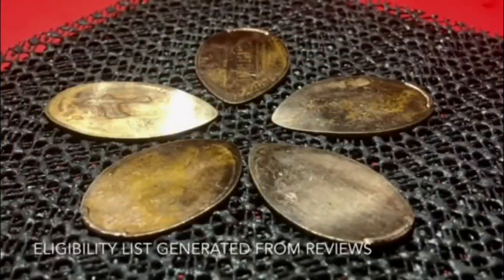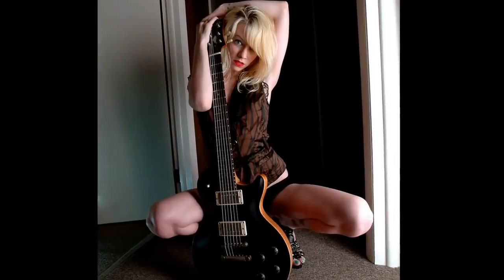Hey y'all, it's Shitpost Friday! Hey, how's it shaking, sexy people? Brad the Guitar Guy here, and it is time again for Shitpost Friday. First up this Shitpost Friday, I wanted to show you this...